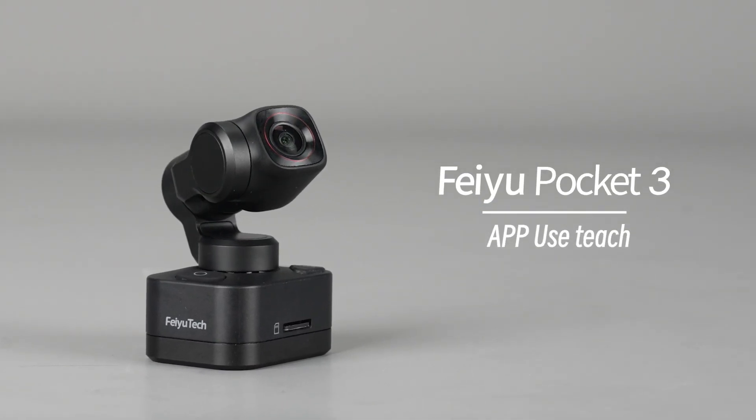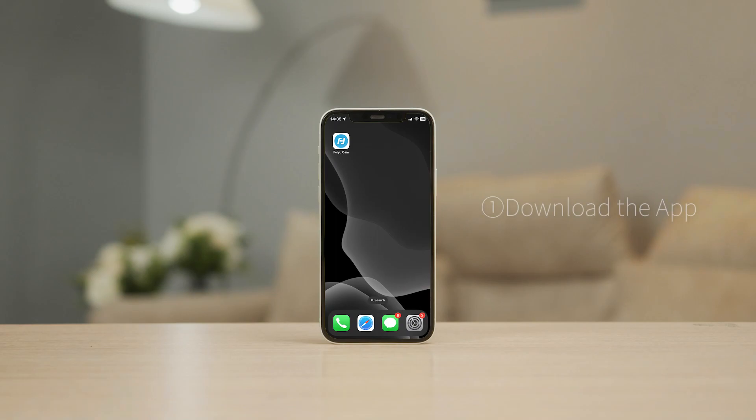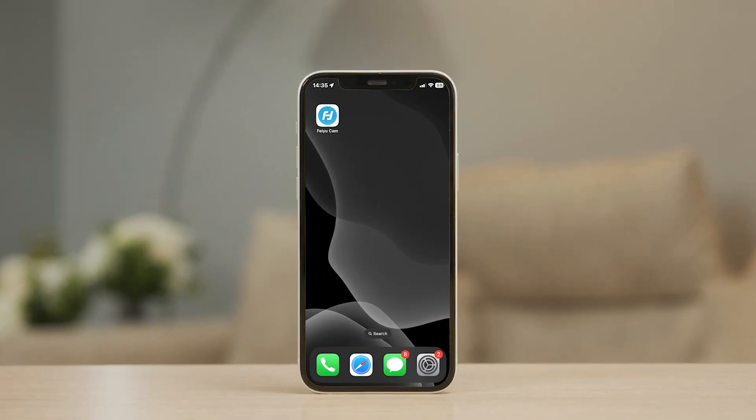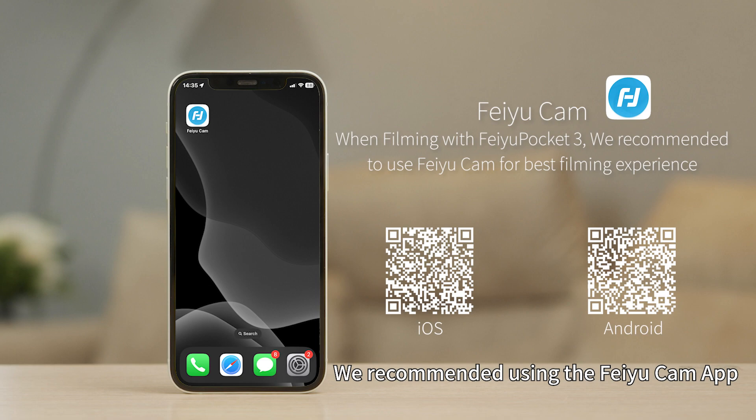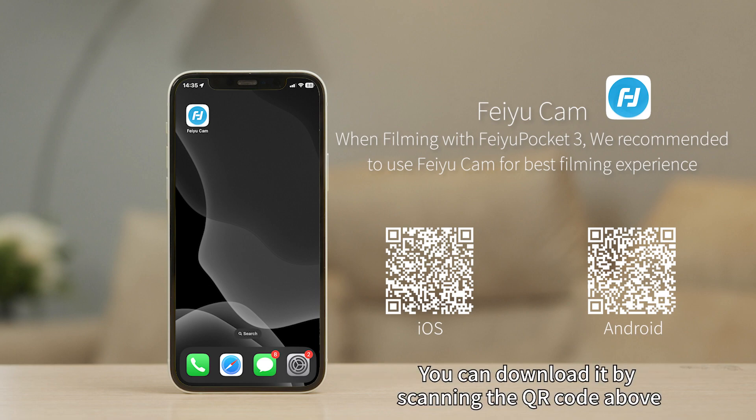Feiyu Pocket 3 App Use Tutorial. When using the Feiyu Pocket 3, we recommend using the Feiyu Cam app. For a more advanced experience, you can download it by scanning the QR code above.